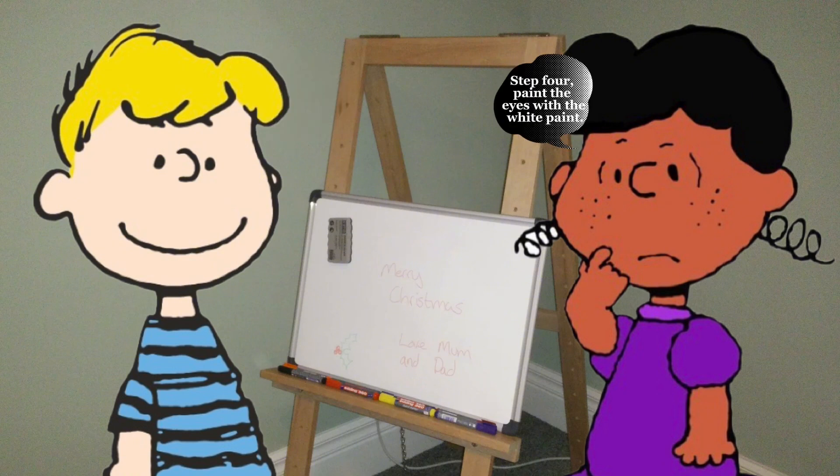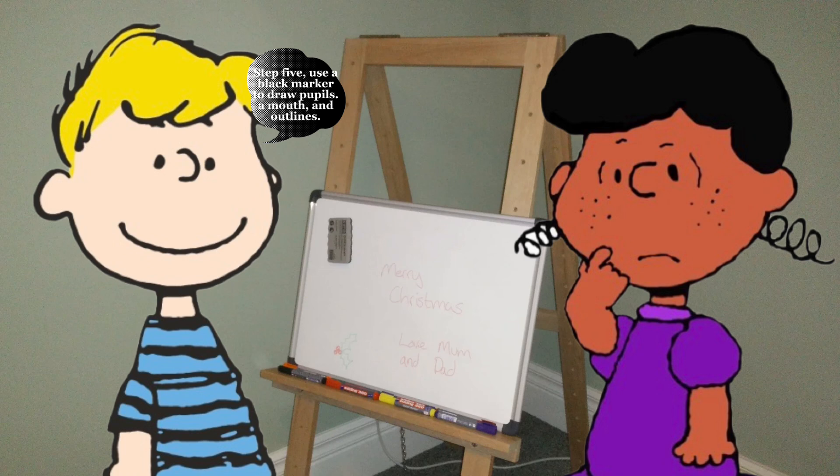Step 4: Paint the eyes with the white paint. Step 5: Use a black marker to draw pupils, a mouth, and outlines.